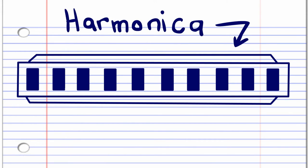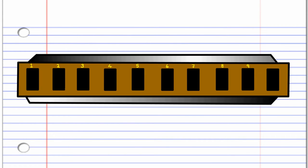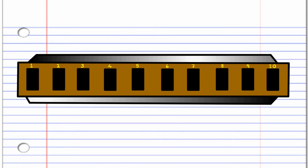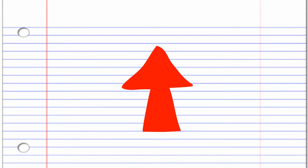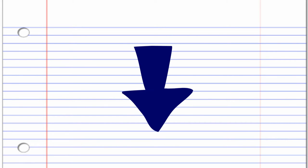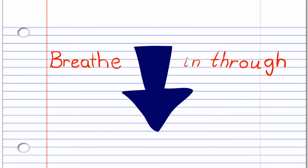So here we have a harmonica. This harmonica is in the key of C, but don't worry if yours is not in the key of C, because the numbers are the important part. In this lesson, if you see this red arrow pointing this way, it means blow into the harmonica. But if you see this blue arrow, it means breathe in through the harmonica.